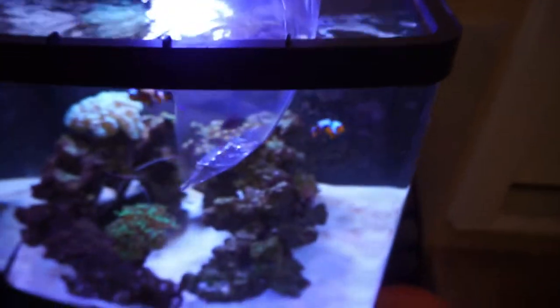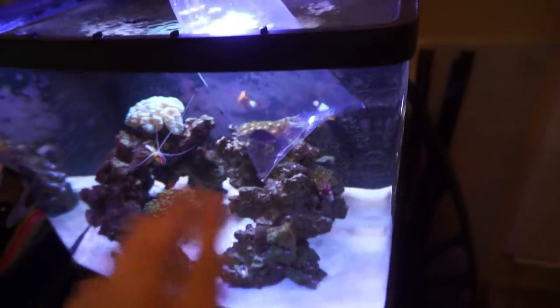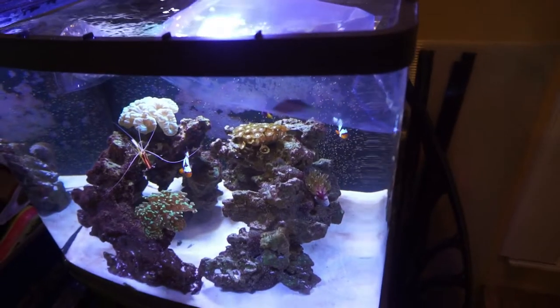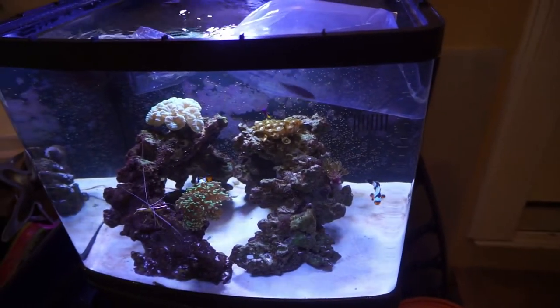Just made it back home with our new addition for the saltwater tank, and this guy is pretty cool. I'm going to go ahead and let him start acclimating in the tank and we can get a much better look at him. This is going to be a really cool addition to the tank. Hopefully we don't have any issues between him and the royal gramma. As long as they keep their distance between each other, I don't think we'll have a problem.